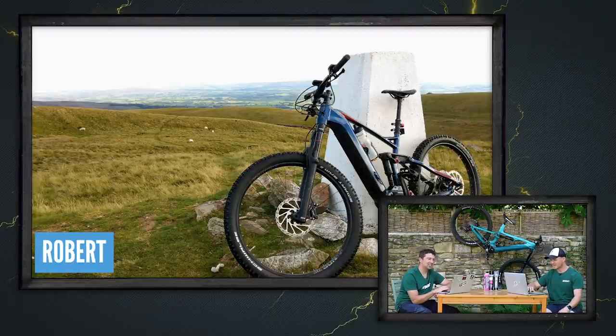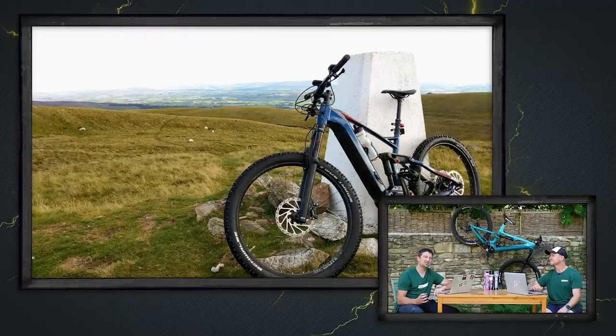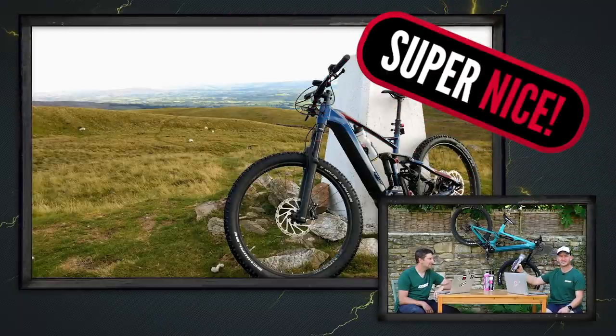Robert is out for his first ride on his Decathlon Stylus up at Braithwaite. He's got a big smile from ear to ear, and it proves you don't need to go spending a load of cash to have a fun time. That's a super nice.